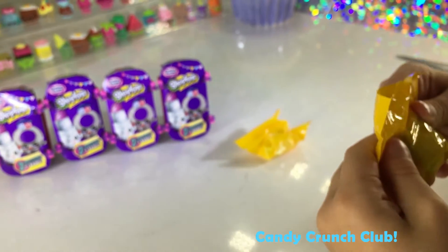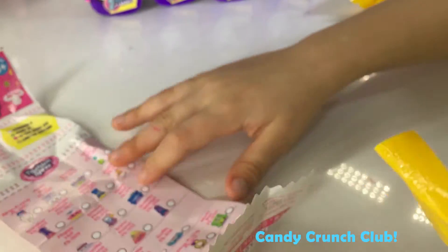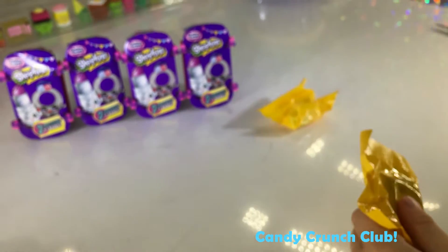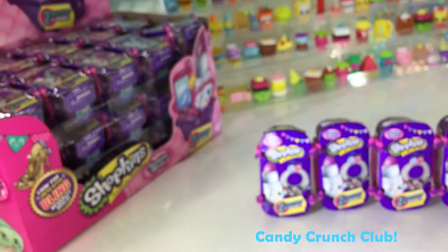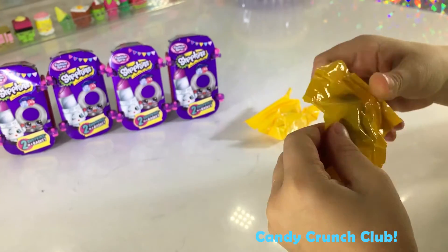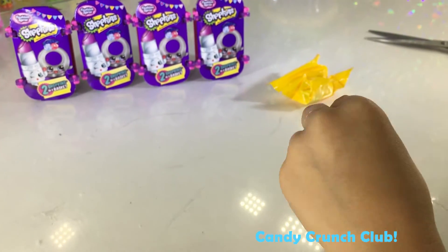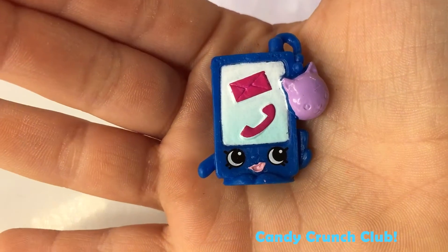Oh, I know what this one is — it's the phone! The phone on the case right there. Oh, that's hair strips. It's a phone! That's so cute. It's a Smarty Phone!